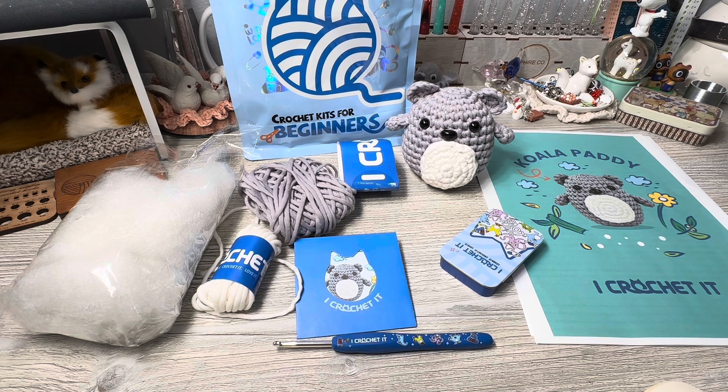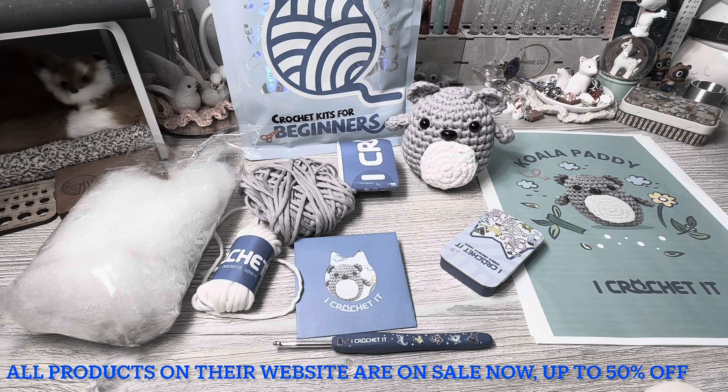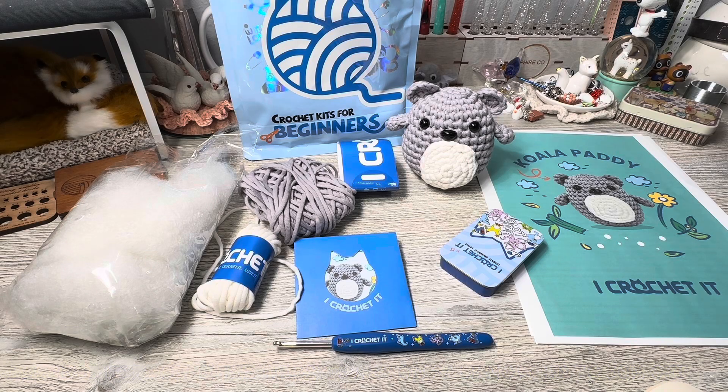I would rate I Crochet It pretty darn high. Their price point is excellent — even before their sales — and it is miles below competitors while offering the same thing, if not more, in quality. These guys have it exactly the way you need to learn and make the amigurumi you're looking to make, and it's affordable. I highly recommend them. I love my koala — he's mine, I'm keeping him. I really want the axolotl on their website, so I'll probably pick that up.